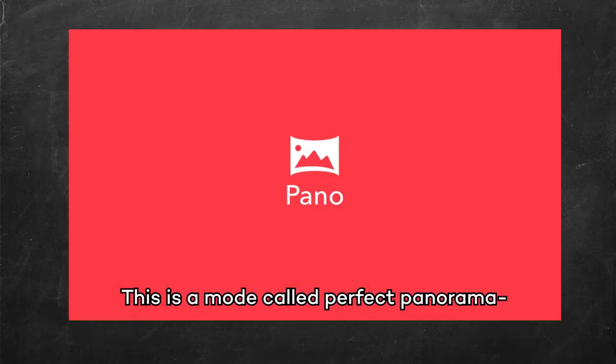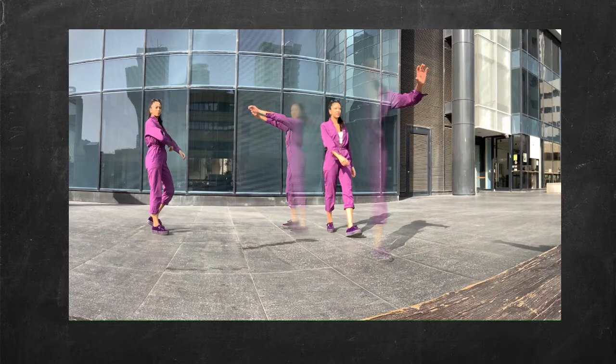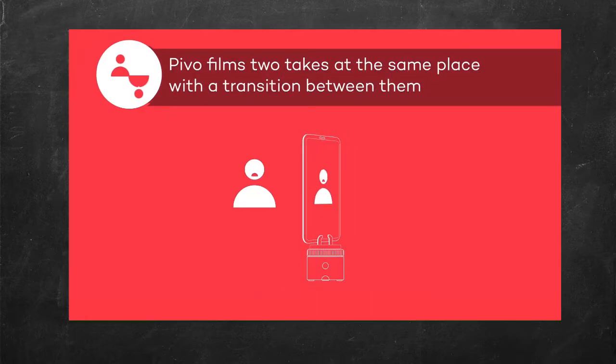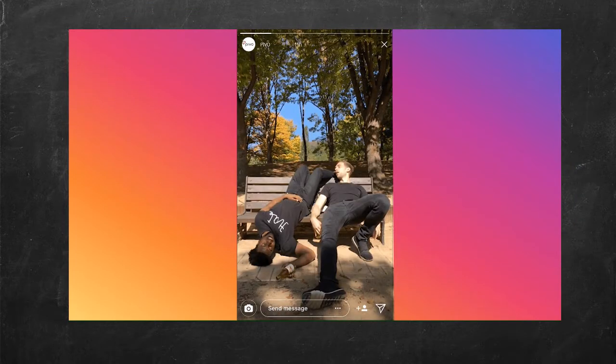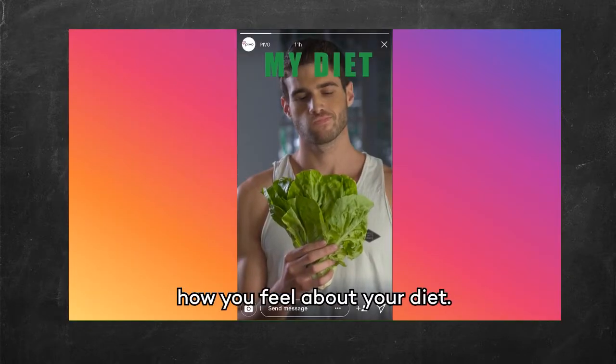This is a mode called Perfect Panorama, so there's no awkward cropping. This is Double Take, for videos of everyday bummers, or for when you want to express how you feel about your diet.